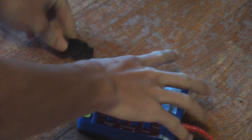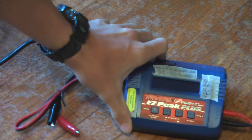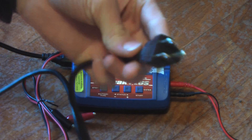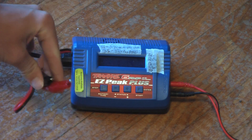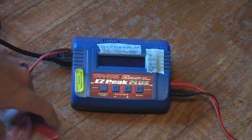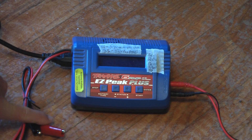What's nice about this charger is that you have the regular plug-in for a house, or you have DC or battery plug-ins. So you could actually take this out to a trail or a field somewhere, and however you got there — whether it was by motorbike, car, truck, quad, ATV, or UTV — you could plug it into that battery and it would work.